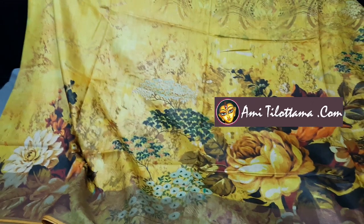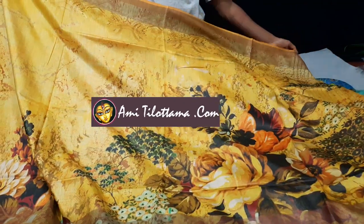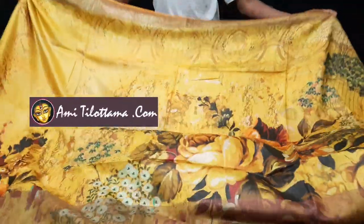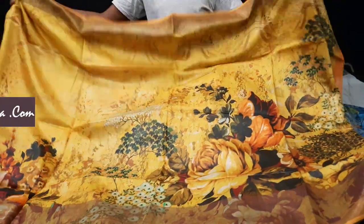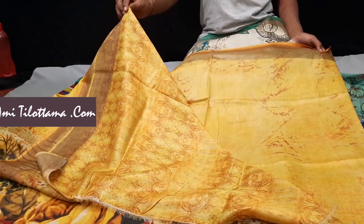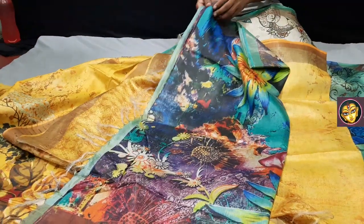This is another color — the bright yellow color with a floral type of digital print. Now I am going to show you the entire saree. Still pictures have already been uploaded on our website as well as our Facebook page. Now I am going to show you the blouse piece of this saree.